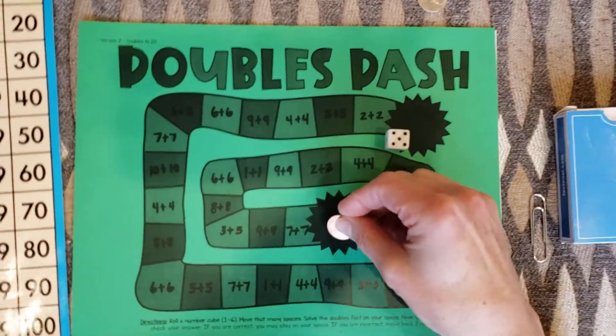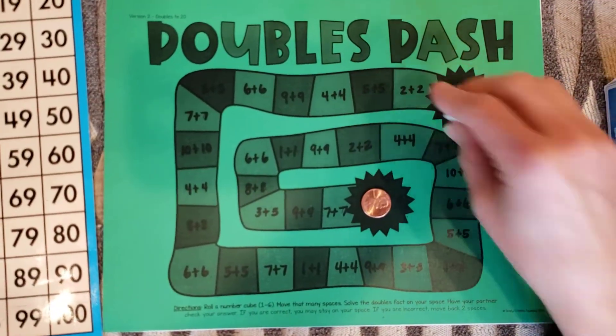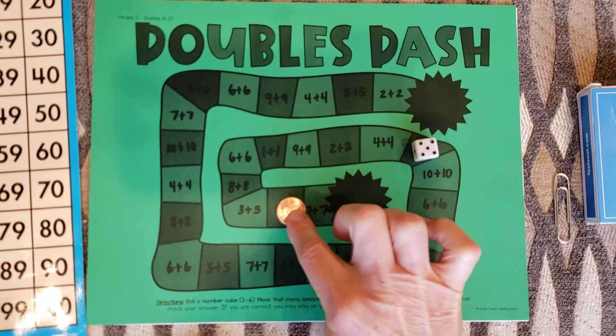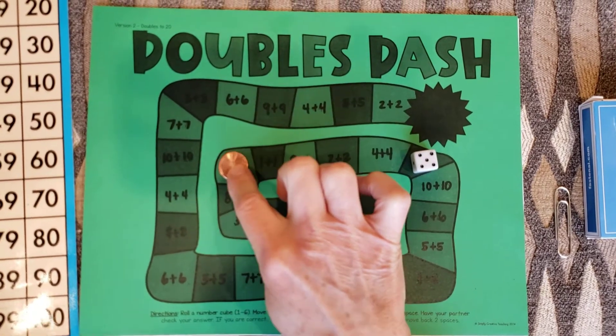I decided this time I'm going to start down here. So I put my penny on start. I shake my die — five. One, two, three, four, five.